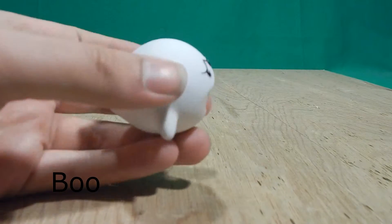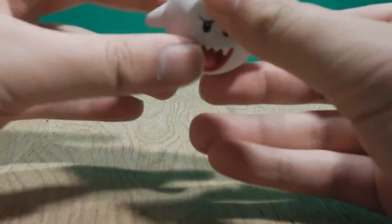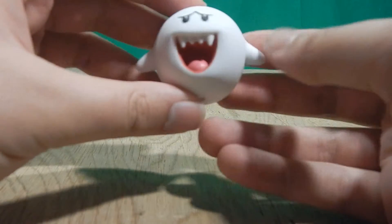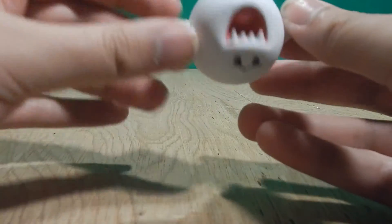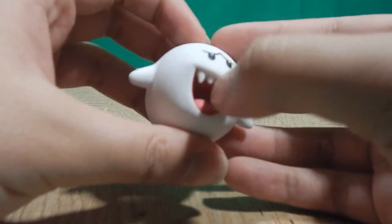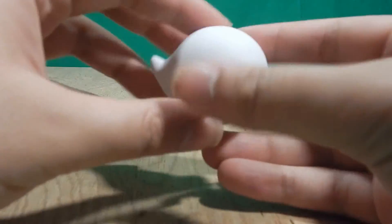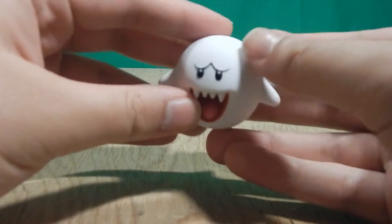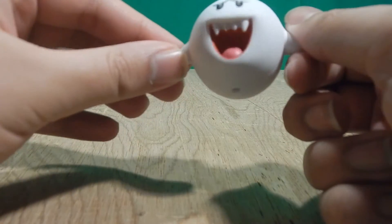One of my favorite pieces is the Boo. The Boo is nice — I like him. Except for this ugly mold line; I can see it even if it's hard to show on camera. But anyway, he's just a statue and that's fine — he doesn't need articulation. The fangs are actually individually sculpted, and it's also painted nicely with little to no slop. I'm impressed.